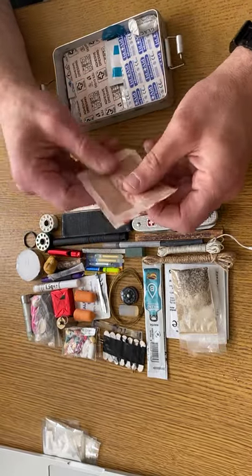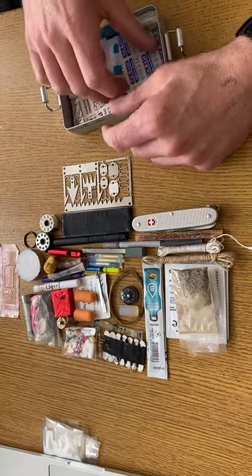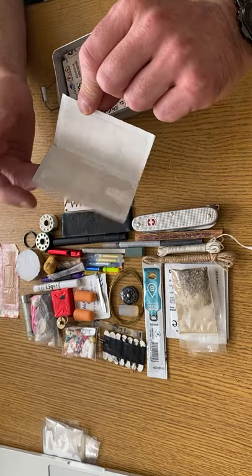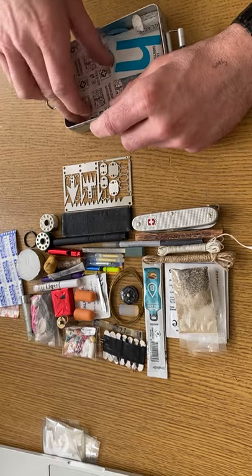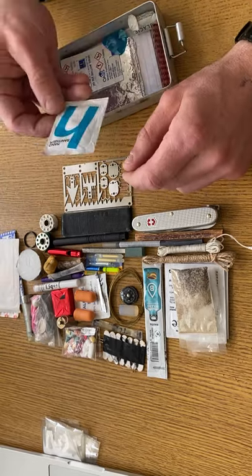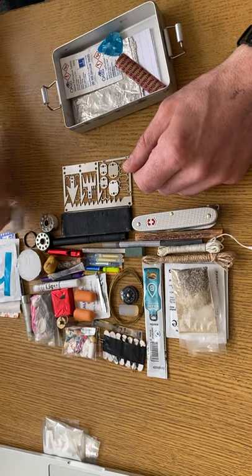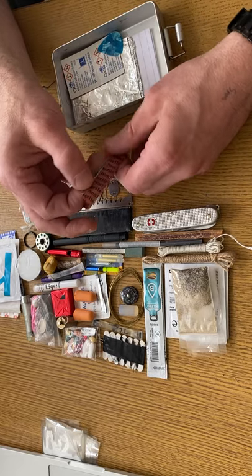Some plasters — Americans call them band-aids. I've got some H-shaped plasters which are good for knuckles and fingers. Another H-shaped bandage, hand sanitizer, a sweet — or candy if you're American — and a razor sharp blade.